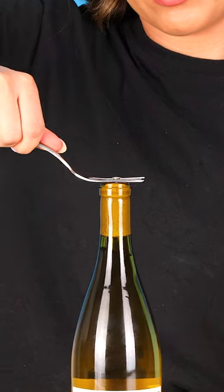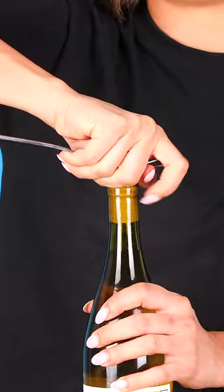Now hook the screw with the fork and pull the cork out. And that's how you open a bottle of wine with a screw.